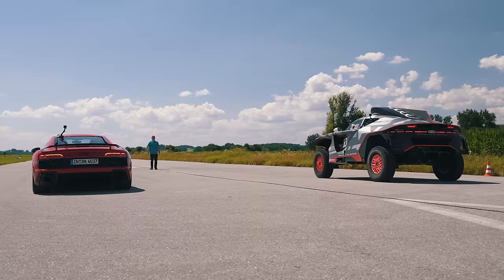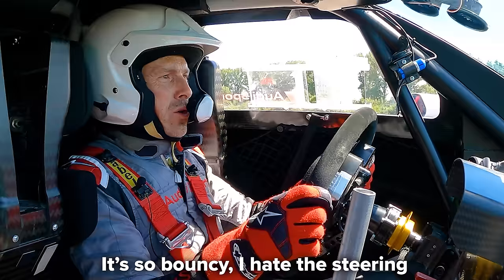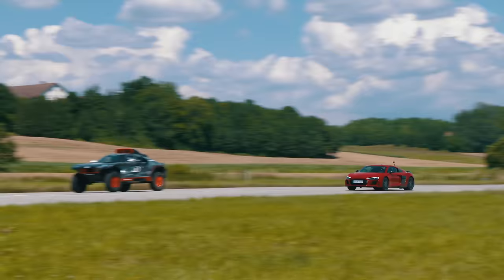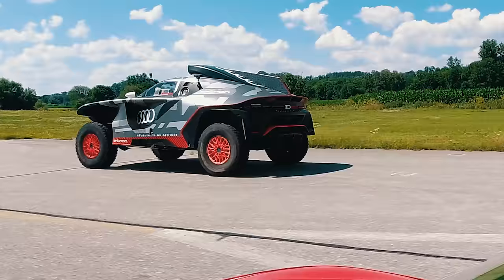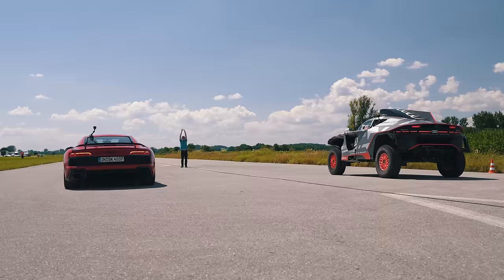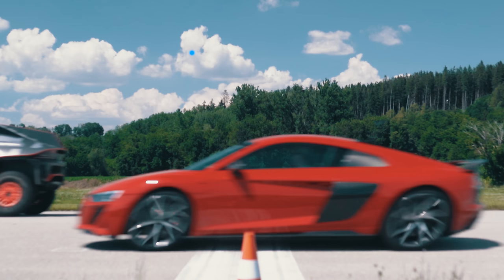Three, two, one - go! It's close throughout. We won! The Dakar car takes the decider. So what exactly happened? The Dakar car won - it did the standing quarter mile in 11.2 seconds, while the R8 took 11.3 seconds. The Dakar rally car beats the supercar in the drag race!